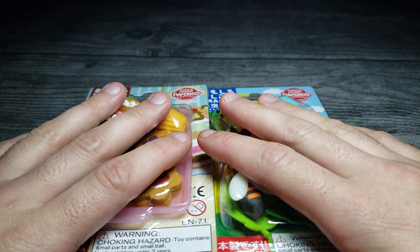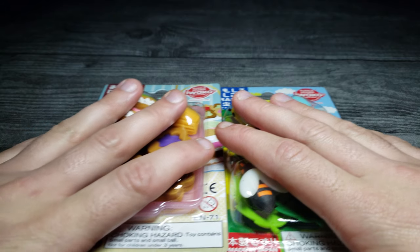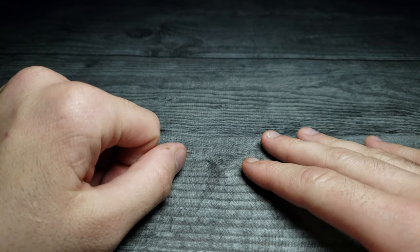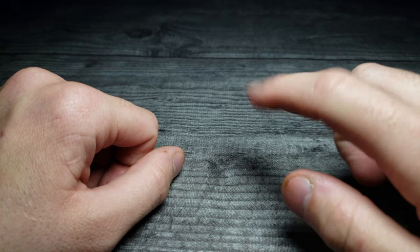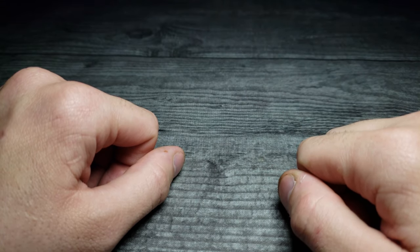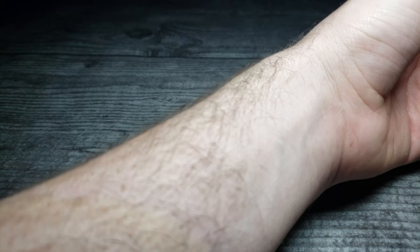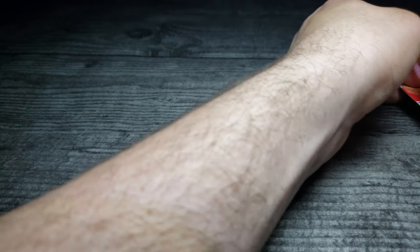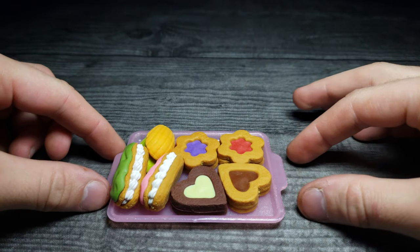How's it going guys, welcome back to another JH review! Today I have two packs of Iwako erasers. Instead of giving away which ones I'm going to get in the pack, I'm going to move them to the side for now. I have quite a few erasers I picked up these last few weeks, and I want to show you some of them. I have a little bit of a top-down view today so I can show you guys up close.